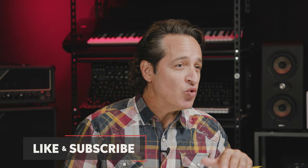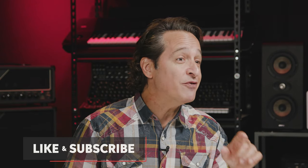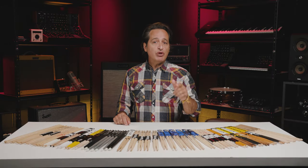When I say there's a lot of drumsticks in the world, I'm not kidding. Here at Sweetwater alone, we sell around 450 different pairs of drumsticks — and that doesn't include brushes, mallets, blast sticks, or nylon dowels. A lot of those sticks are similar in size and shape, but each brand has their own way of doing things and it can feel slightly different from brand to brand. Once you learn the similarities of drumsticks, you can find the ones that are right for you. It just takes a little time and some trial and error.